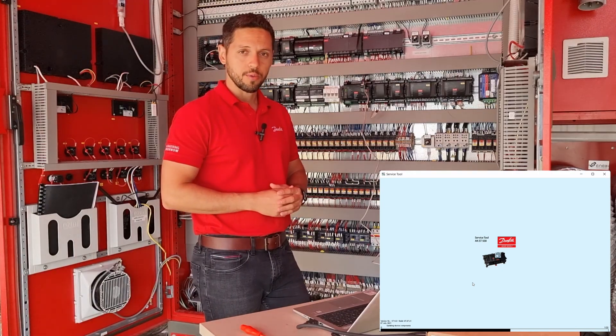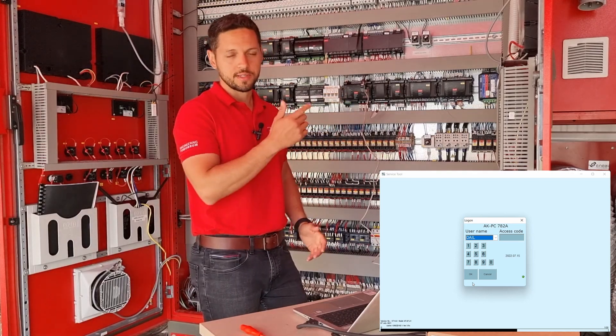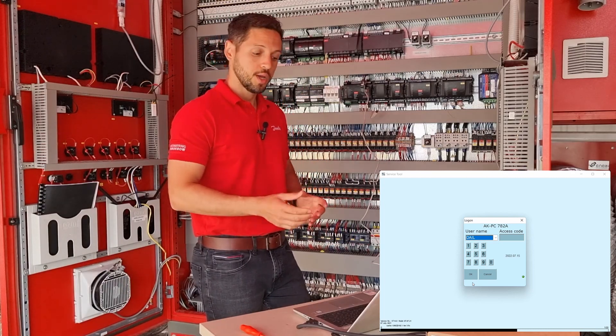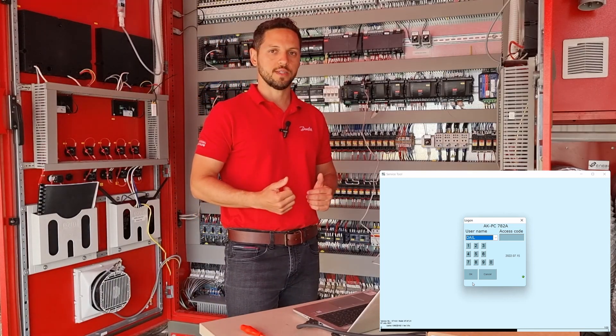I will give you also a very important advice. Always ensure that you don't have a supervisor logged in to the system manager if you are doing this via the tunneling feature. If you have a supervisor logged in via system manager, you cannot log in via supervisor using the service tool. Therefore you cannot extract the database.